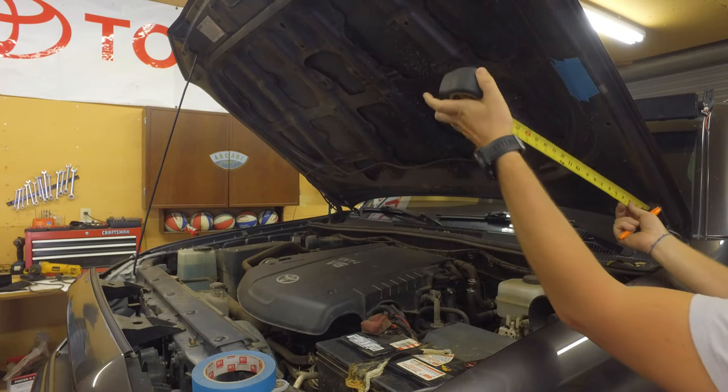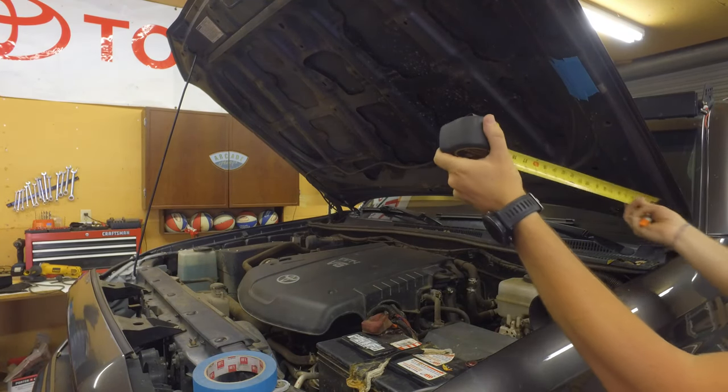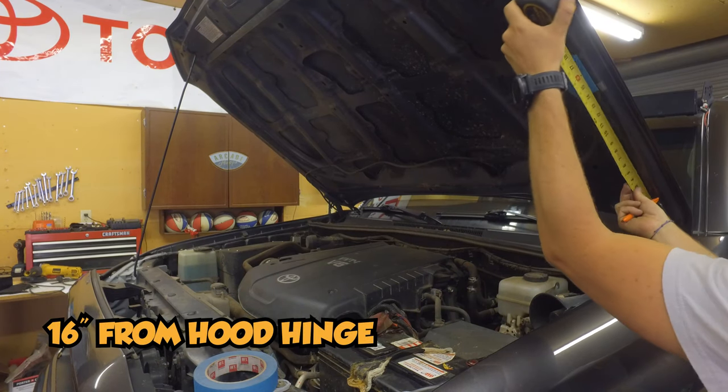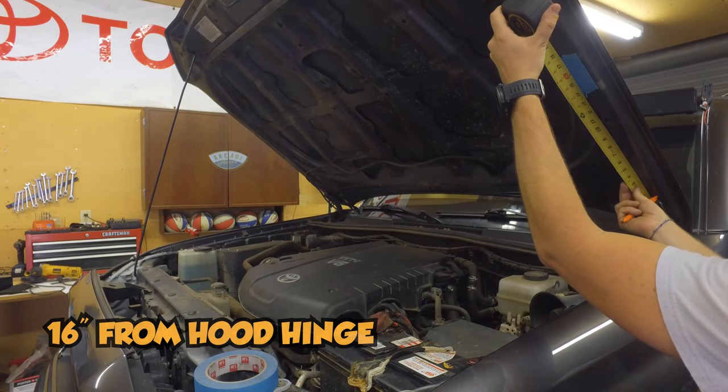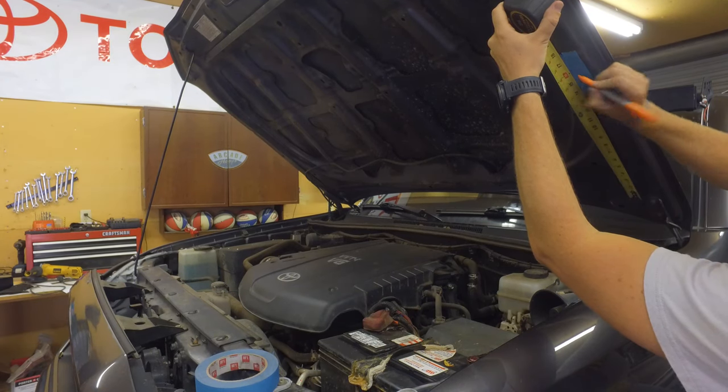The next thing we do is measure from the hood hinge right here. We are going to butt the tape measure up against that, and then we measure up 16 inches — that's where we're going to put our tape, and I'm also going to make the mark right there.